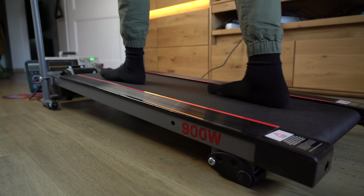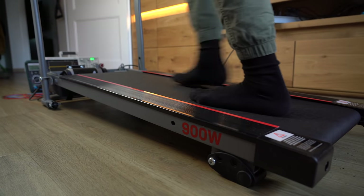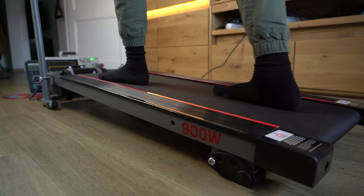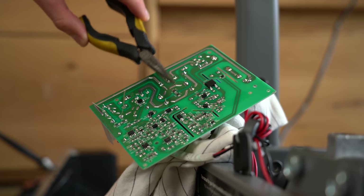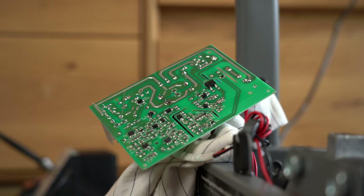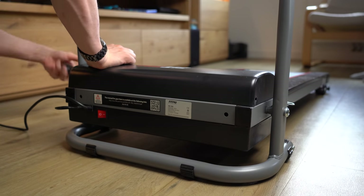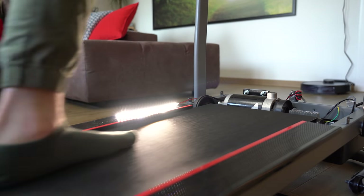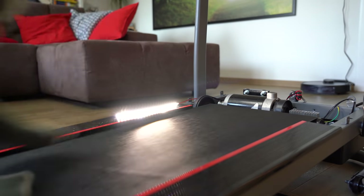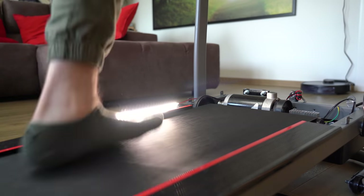Overall I'm kind of disappointed with the experiment results — the treadmill generator doesn't offer a great workout, I don't generate much electrical power, and messing with such high voltages can be dangerous. So no, I would not recommend trying this out with your treadmill at home. Thanks for watching and I hope you learned something new. If so, consider supporting me through Patreon, and don't forget to like, share, subscribe, and hit the notification bell. Stay creative and I'll see you next time!